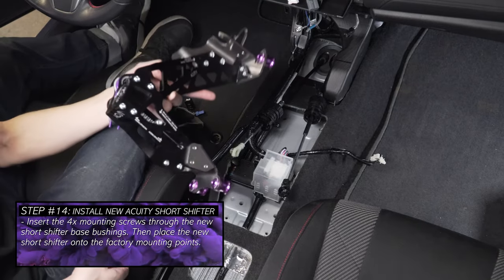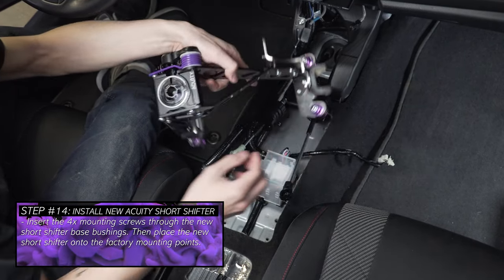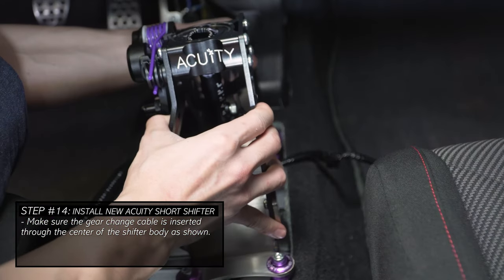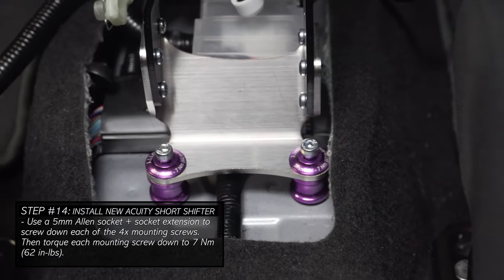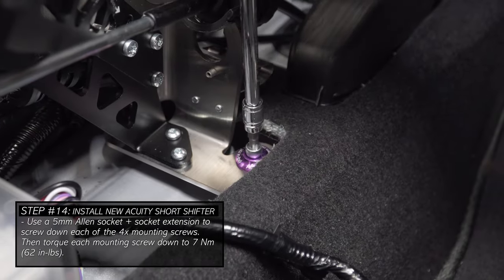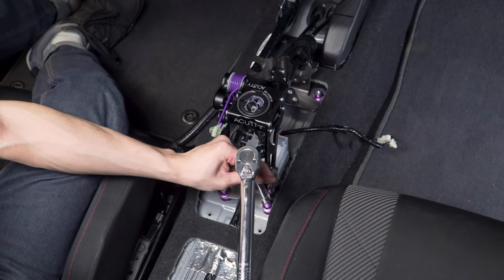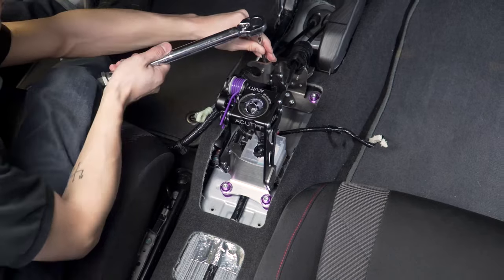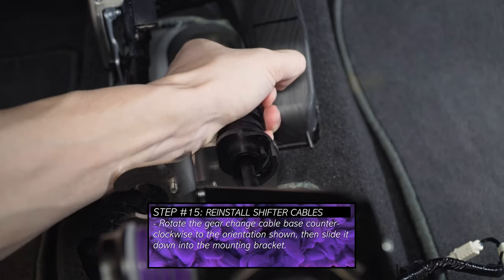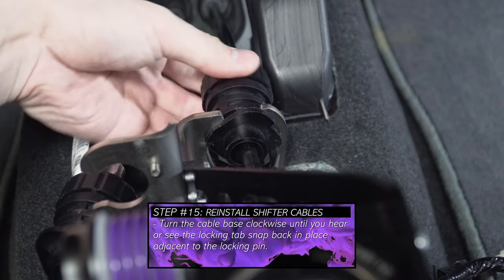To install the new short shifter body, grab the four mounting screws and thread them through the base bushings. Place the entire shifter onto the factory mounting points, taking care to make sure the gear change cable slides through the center of the shifter. Tighten down each of the four mounting screws — start each screw by hand, then use an Allen socket and extension to torque them down. The correct torque specifications are engraved on the parts and can also be found in the written install guides. To remount the cables, note the locking pin on the cable mount brackets, rotate the black bushing counterclockwise to position, slide it onto the mounting bracket, then rotate clockwise about 90 degrees until the locking tab snaps in place adjacent to the locking pin.